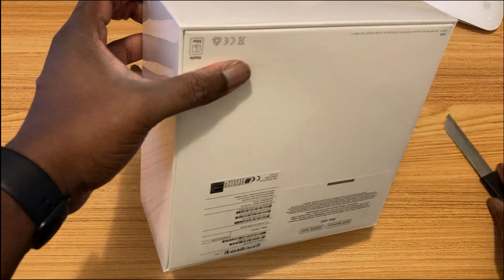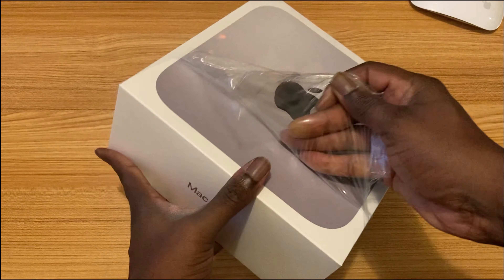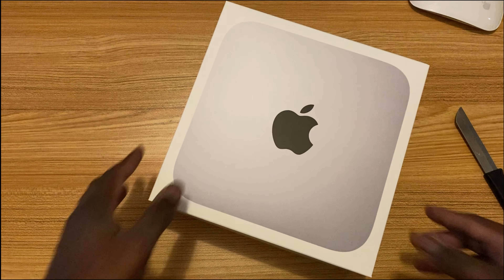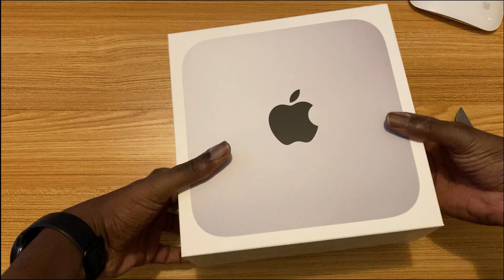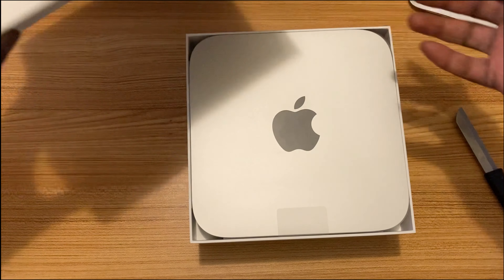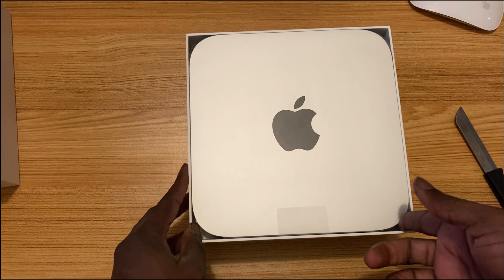This is the first time I'm opening it — let's just peel it all off. There have been so many reviews and unboxings on the internet, and it's been having really serious, serious positive reviews. I'm just gonna unbox this. Whoa, it's like unboxing any Apple device.